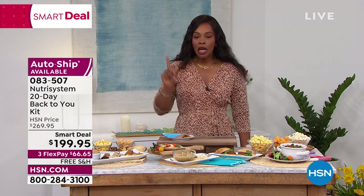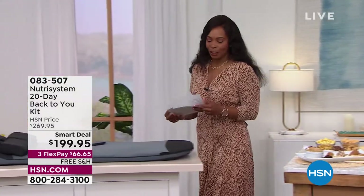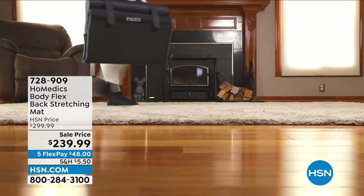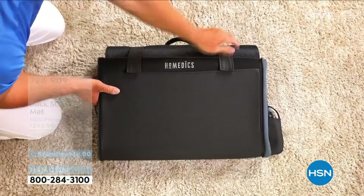Also coming up on this Wellness Wednesday — I love shows like this because it introduces you to products you need but didn't know were there. This one is from Home Medics and it's called the Body Flex back stretching mat.